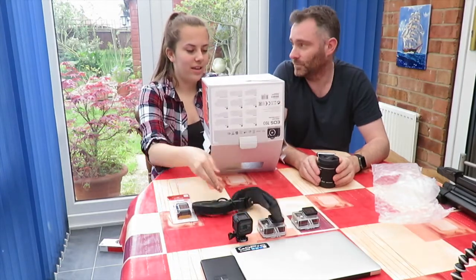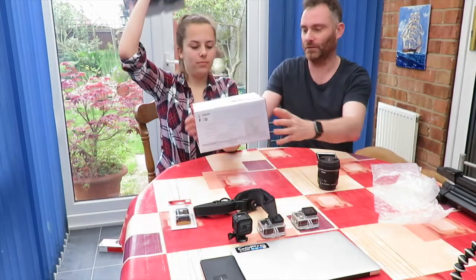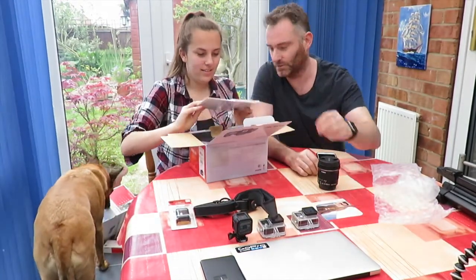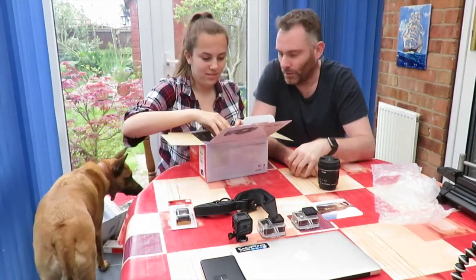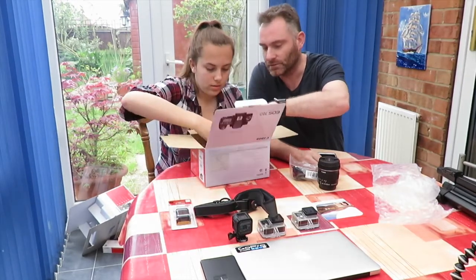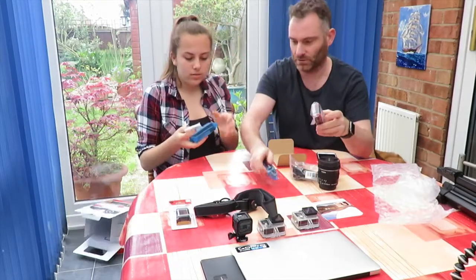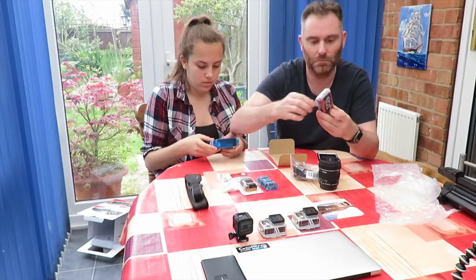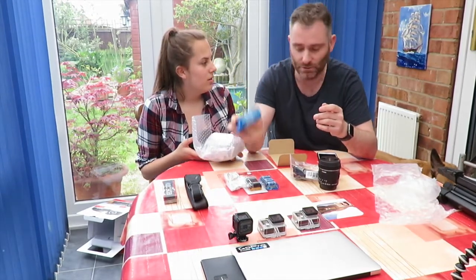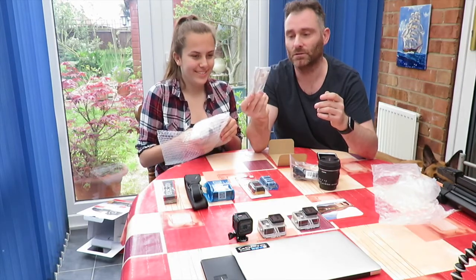A strap for the camera, a battery pack for the camera — an extra battery. Some media that we need to upload onto the Apple. Manual — all important. Looks like there's another strap here, there's another battery. We've got battery, charging strap — excellent charger. I didn't know it came with a charger and I've just ordered another charger with four batteries. All cameras come with a charger. Not all of them. So we've got the ability to charge and also transfer the stuff across.